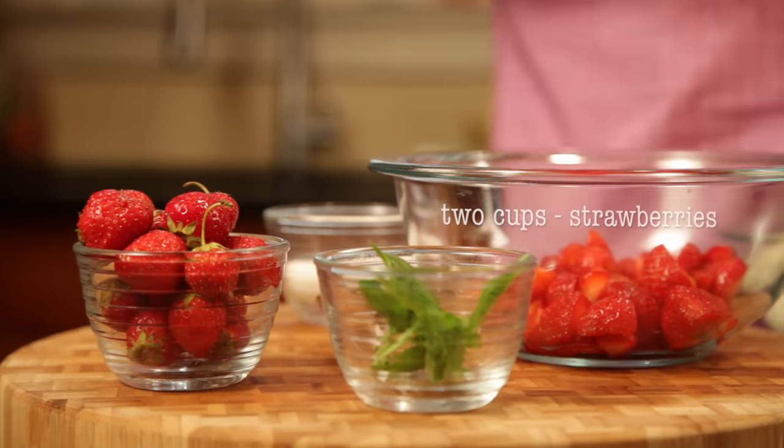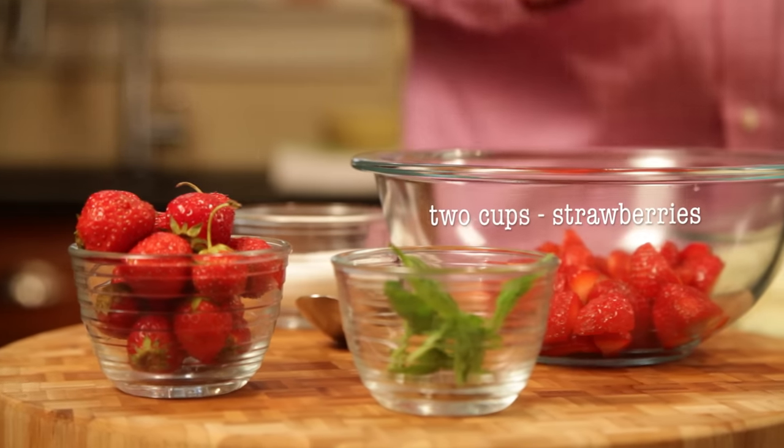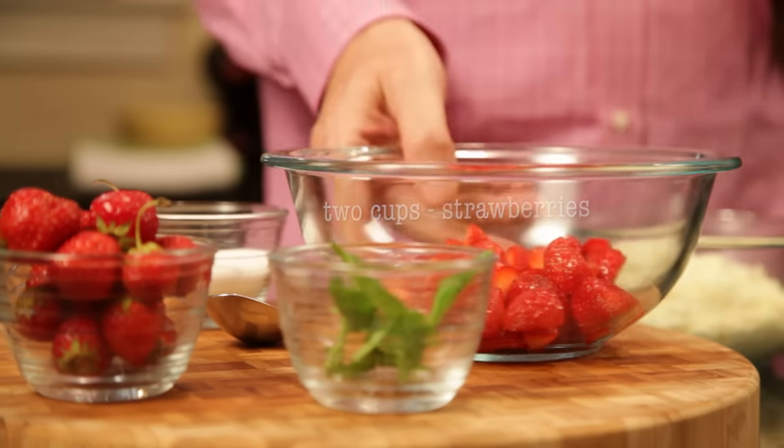Strawberries all over the world — pick them at the height of their ripeness. They're going to be small like this, they're going to be red all the way through, and they're going to be so sweet. So why mess them up? Keep it simple.